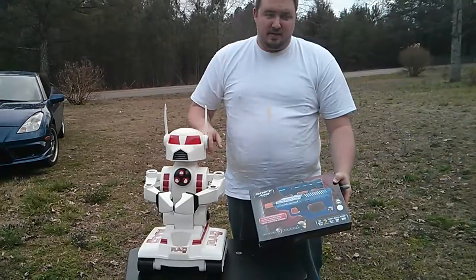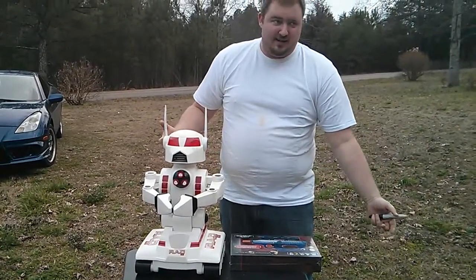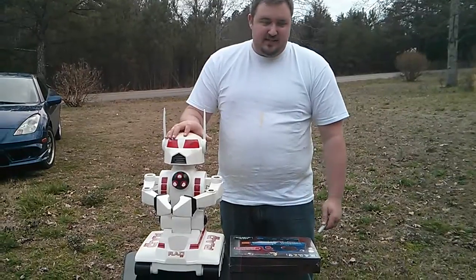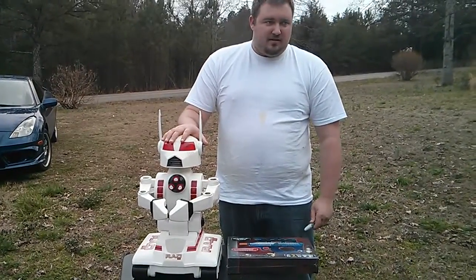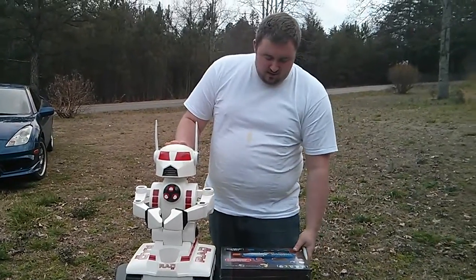I personally use two H-bridges because mine's four-wheel drive. You can see my mod on that one, but it's not necessary. You can just do something real basic, and for a couple hundred dollars, you can have everything running and be able to come play with us.